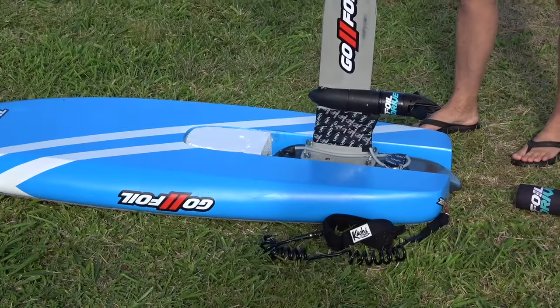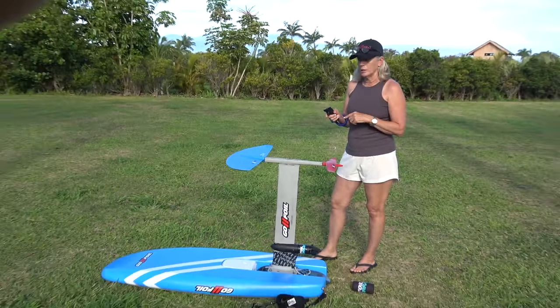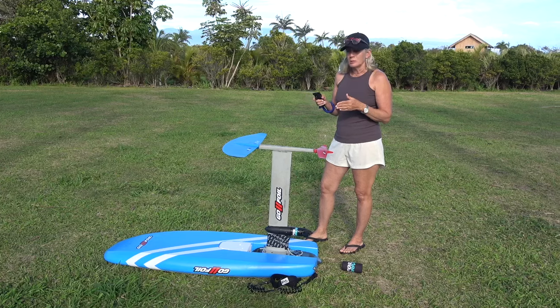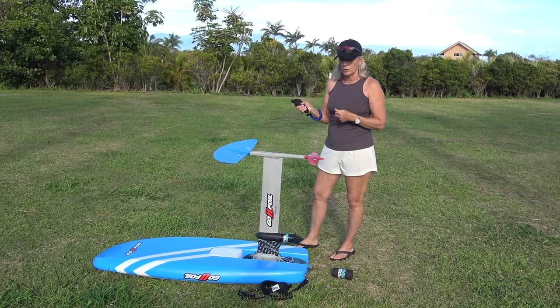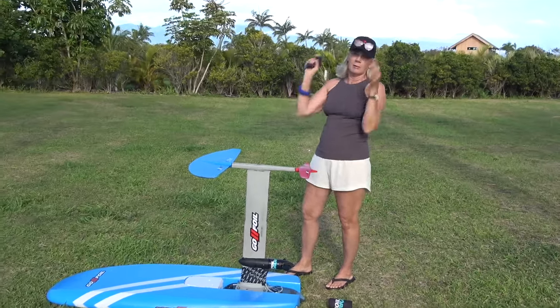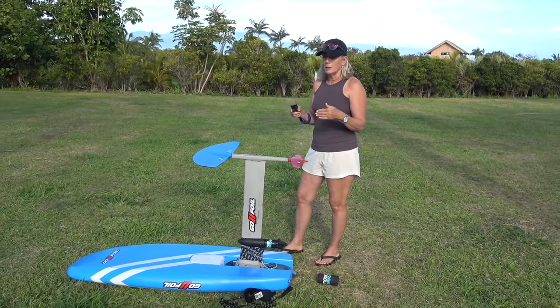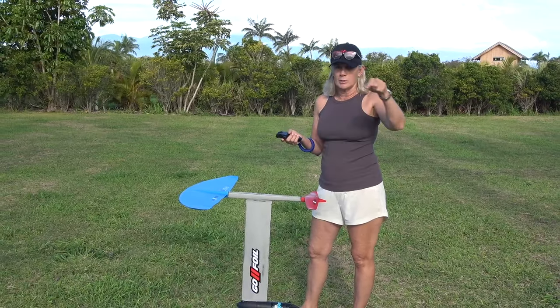She learned to get on her knees first before standing. The key lesson: speed is your friend. She was trying to stand up before building speed, which caused her to fall back every time. Once she engaged the controller and got moving first, getting up became much easier. Now she's going downwind and doing circles to practice.